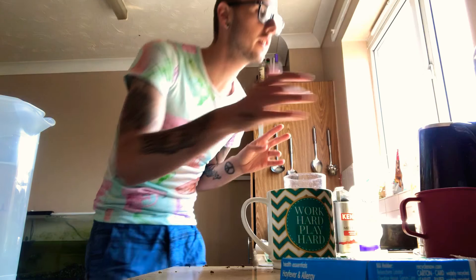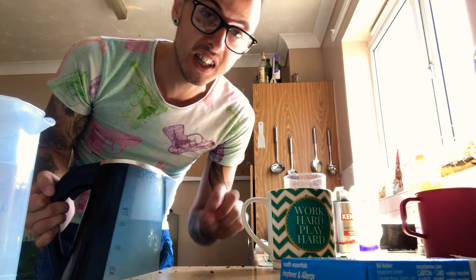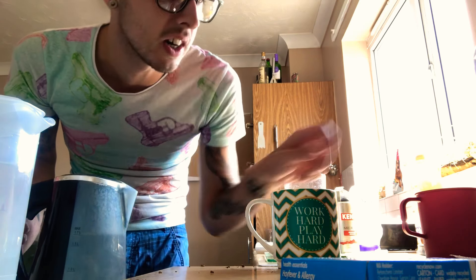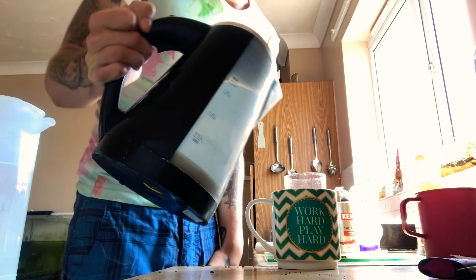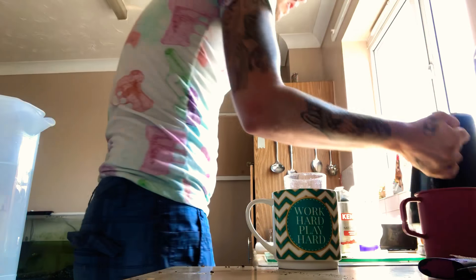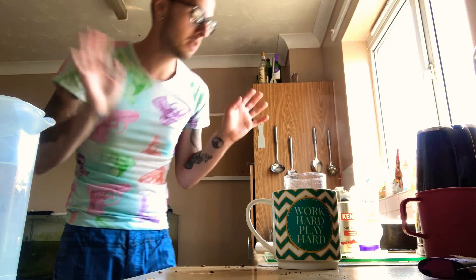Now we've got the two teaspoons of coffee in there. We are going to put the hot water in so it dissolves it all, but we don't fill the cup up — you literally need to put it up to about there at most. That's all you need, a teeny tiny amount, just so it dissolves all the granules. Because otherwise your coffee will be too watery, too hot, and it will just be too much drama.